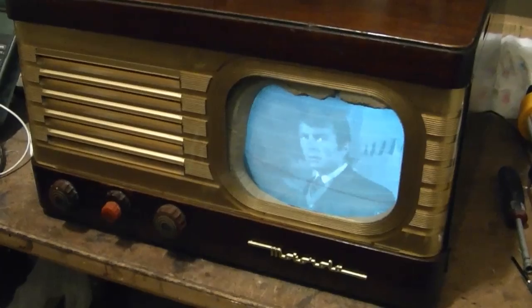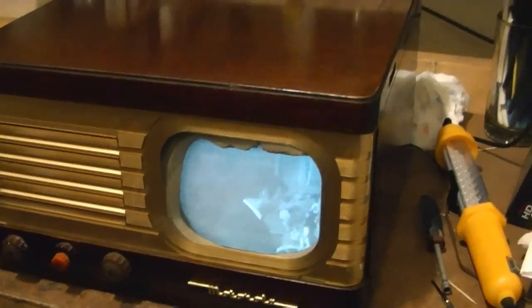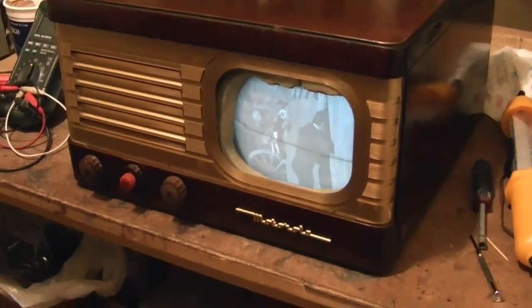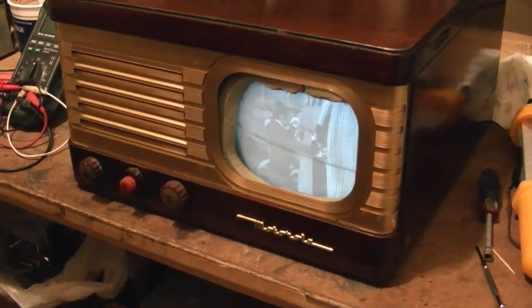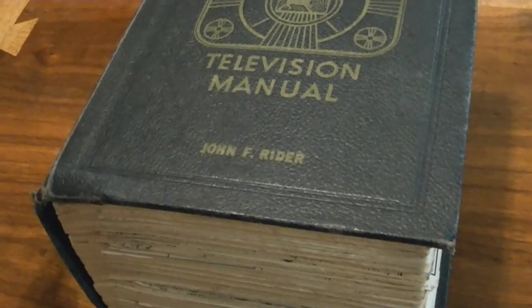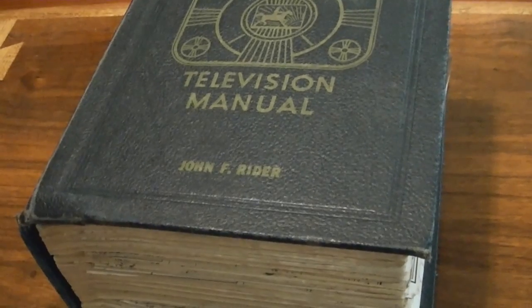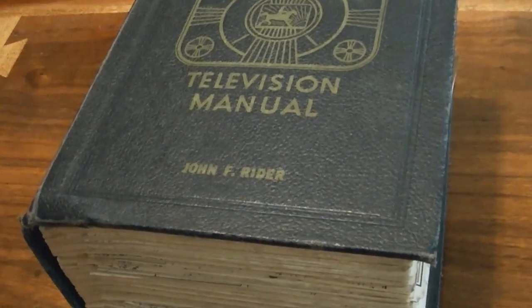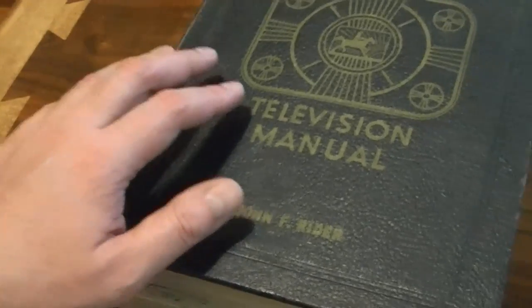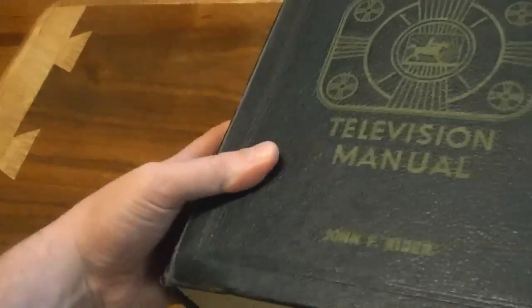Next I'm going to pop the chassis back out and attempt an alignment. I dug up some instructions and they're a little bit different from the sets I've aligned in the past. Before I can do an alignment I need to find some decent instructions. I noticed on the Early Television Foundation website they have scanned the VT71 info from Riders Volume 1, but that only covers the earliest revisions of this chassis, whereas I have the last revision. It turns out they cover every revision in great detail in Volume 2.